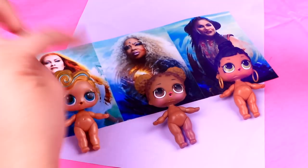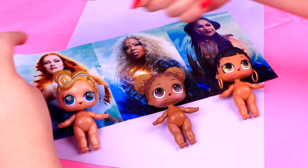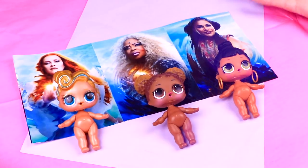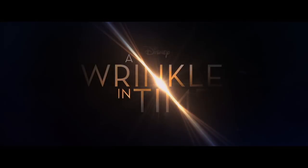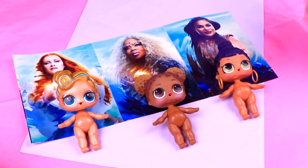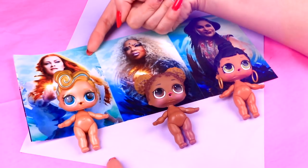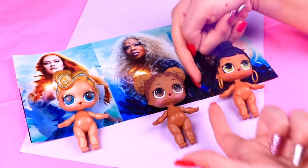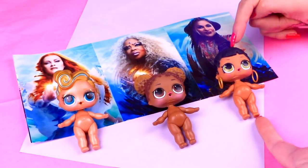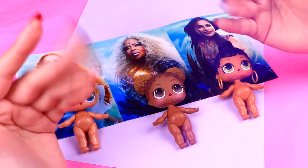Welcome to another awesome video here in Toy Transformations! We are super excited to transform our dolls into the characters of A Wrinkle in Time! Today we'll transform our cute LOL dolls Lutz into Mrs. Watson, Kurt Champ into Mrs. Witch, and Honey Blunt into Mrs. Who! I'm sure they're going to look amazing! So let's start!